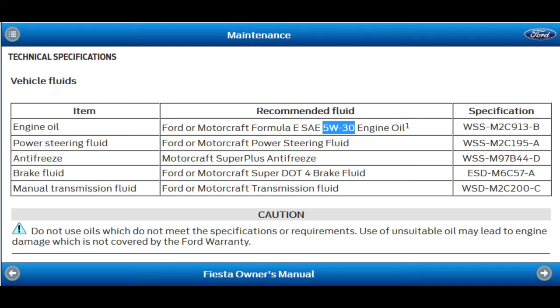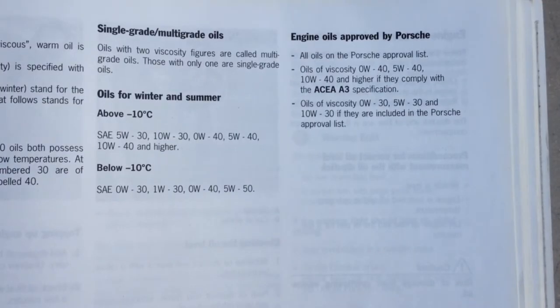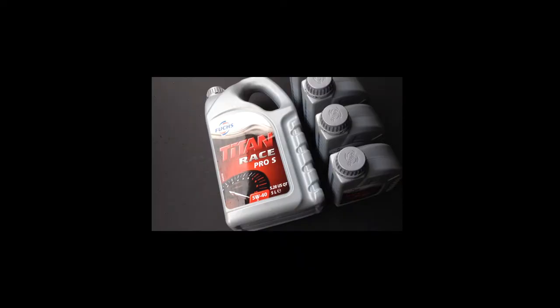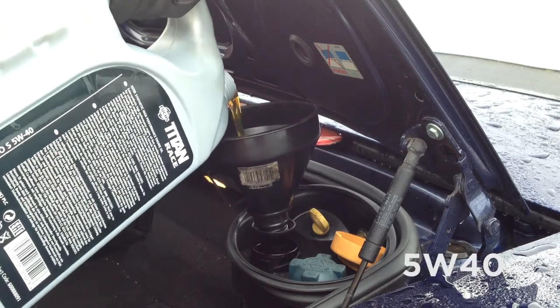Your handbook or manual will tell you how much and what type of oil you need. Some manufacturers like Ford list just one choice which makes things easy — here they recommend a 5W30 oil. For my Boxster, Porsche lists a number of types of oil, which leaves the problem of choosing the correct one. To help with this, most oil manufacturers and online retailers have an oil selection tool that will list the correct oil for your car. Links to these can be found in the description box. Here I've chosen a 5W40 fully synthetic oil.